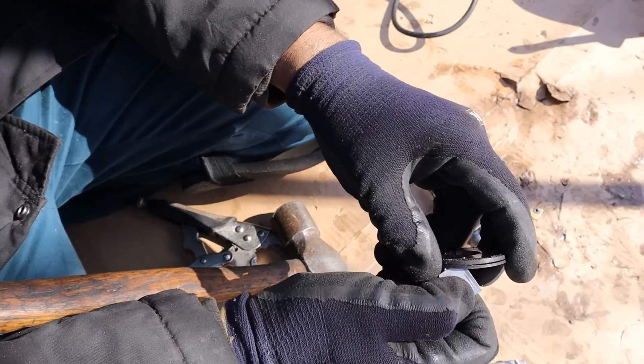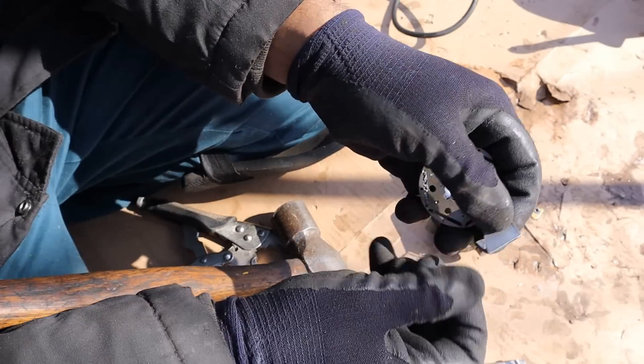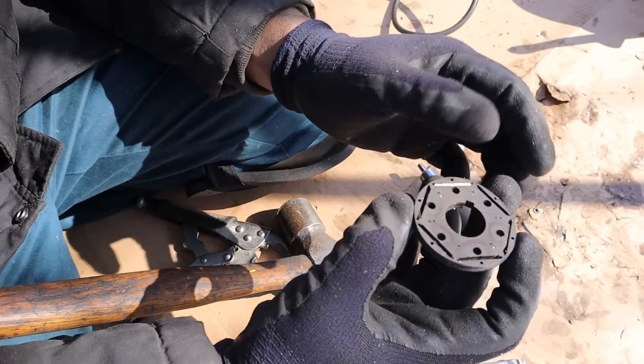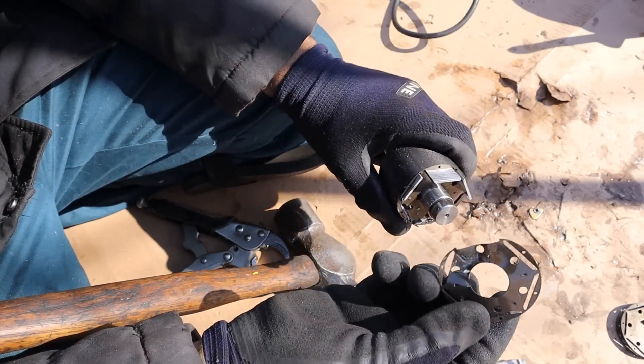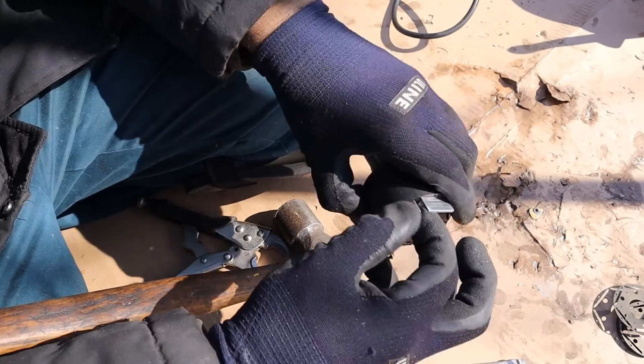These magnets are all being held together by these little steel plates. Here's a cross section of those little steel plates, and you can see the magnet runs the full length of the stack as I pull them apart one by one.